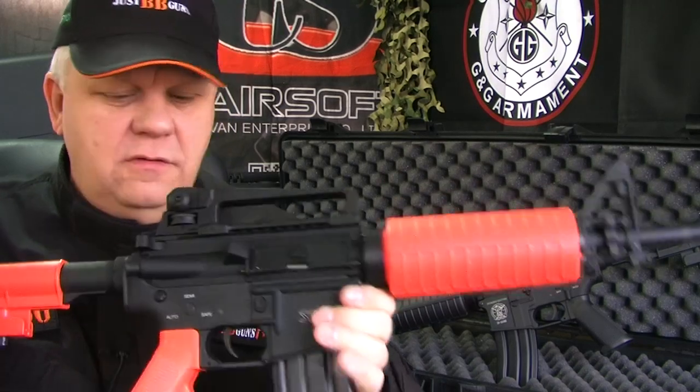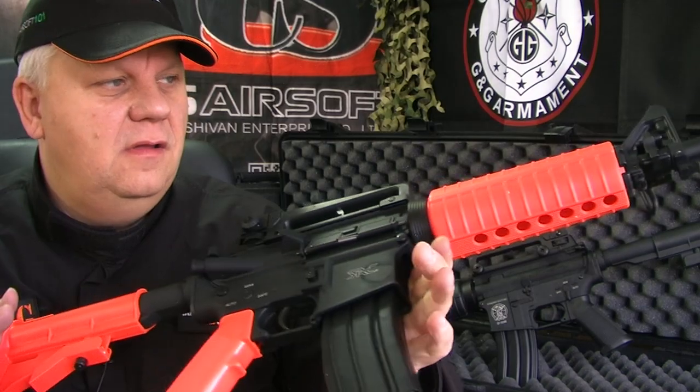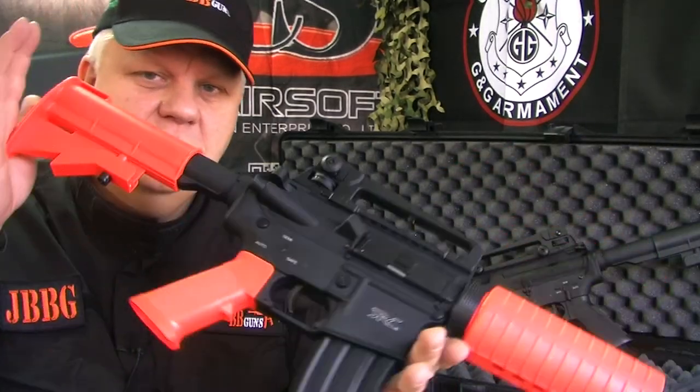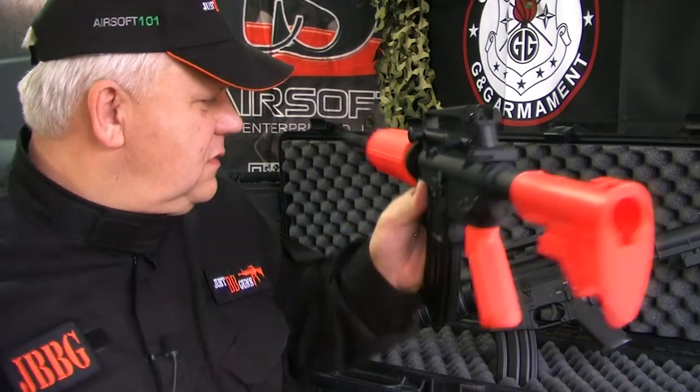So here's the two-tone version — exactly the same gun. The only difference is that three parts are orange, in JBBG orange colours, but it is absolutely identical. Same gun.